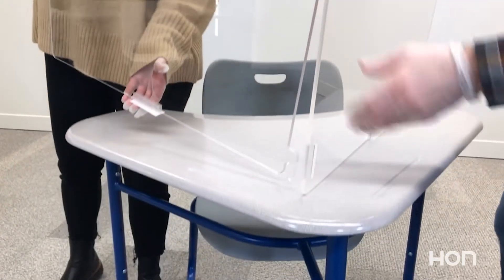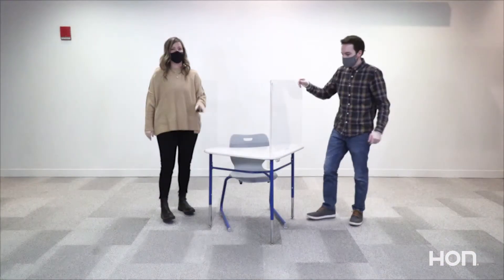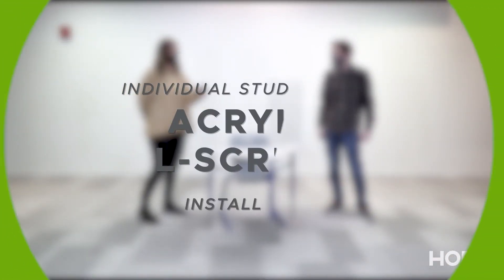You're now ready to remove the adhesive covering off of the base clips and place the screens in the desired location. Congratulations! You have successfully assembled the individual student desk screen. Thanks for watching!